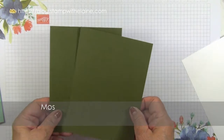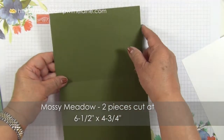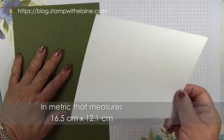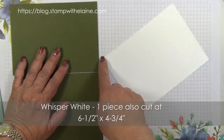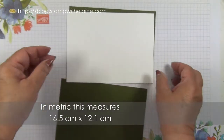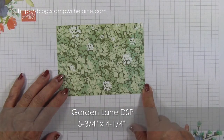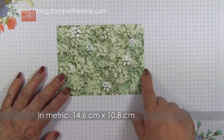For the mat layers you need two pieces of Mossy Meadow cut at six and a half inches by four and three quarter inches — in metric that's 16.5 centimeters by 12.1 centimeters. You also need a Whisper White piece cut at the same size: six and a half by four and three quarter inches, 16.5 by 12.1 centimeters. A piece of Garden Lane DSP at five and three quarter inches by four and a quarter inches — in metric, 14.6 centimeters by 10.8 centimeters.